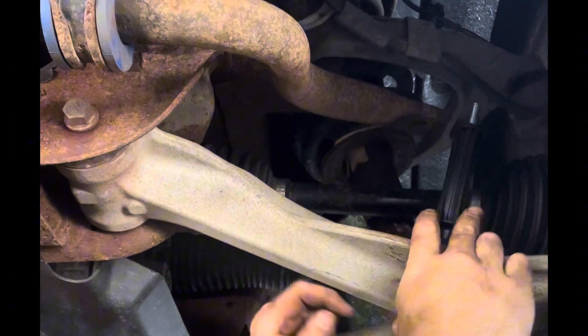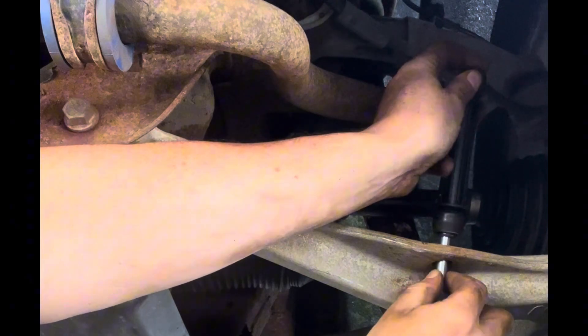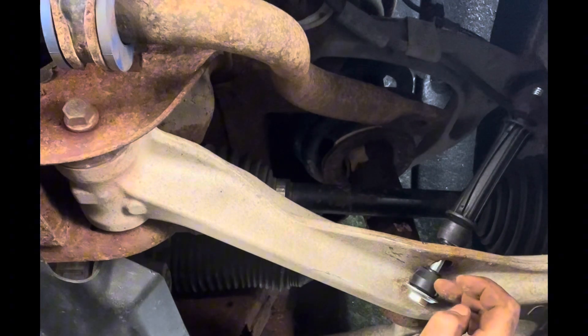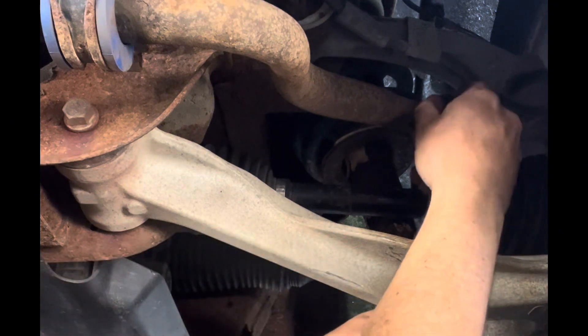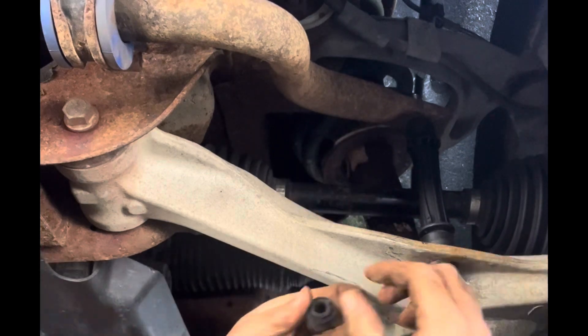You can see these bushings here actually look pretty good — everything's intact. Coming here to the sway bar where it mounts to the frame, these look like they're in decent condition. Coming over to the other side, this rubber is fine. Over here though is the problem — this is the noise we're hearing. The sway bar bolt has broken, so we're going to swap that out.